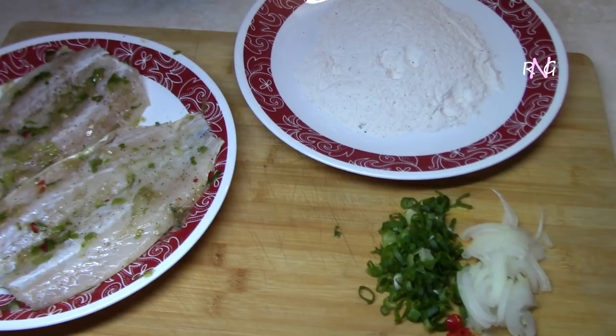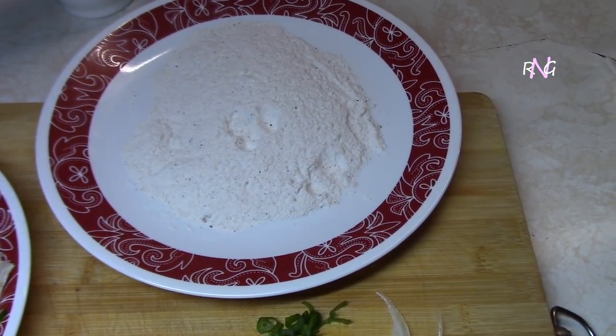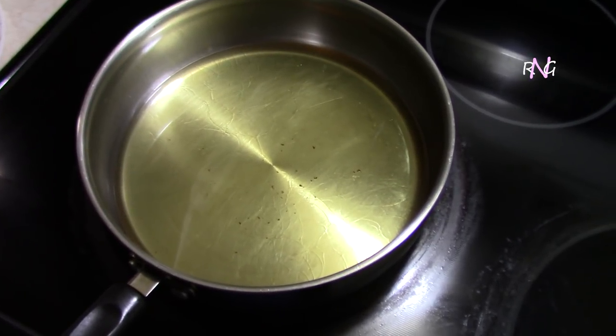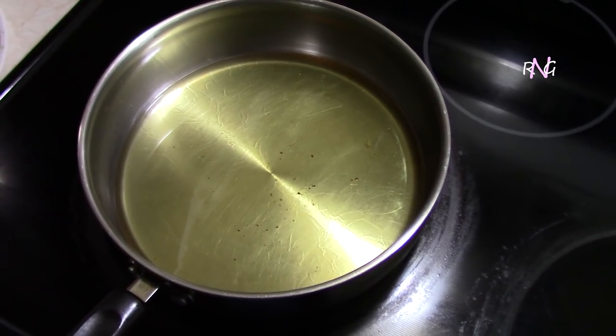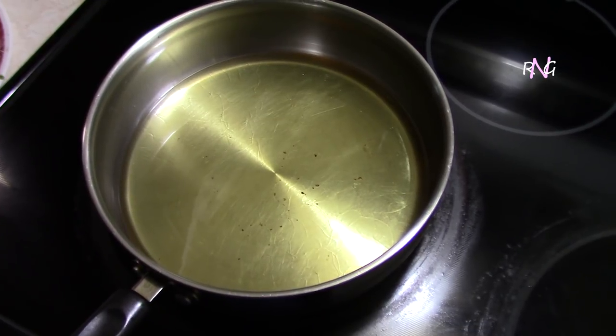We've got everything ready here. We have some flour which we have seasoned with a bit of salt and some black pepper. We're going to go fry the fish now. We have some vegetable oil which is already hot. The pan we're using is not that big, so we'll be frying one of these fillets at a time. If you have a bigger pan you can fry both, or however many can fit.